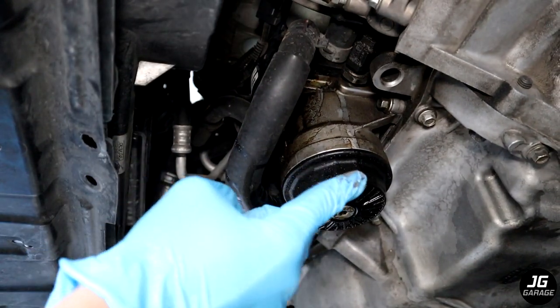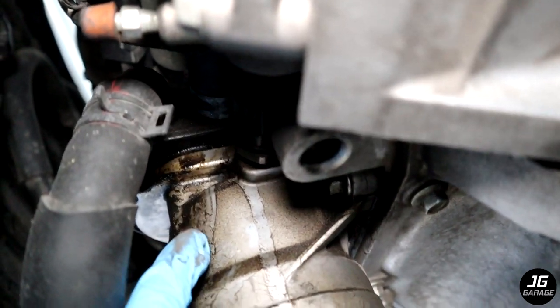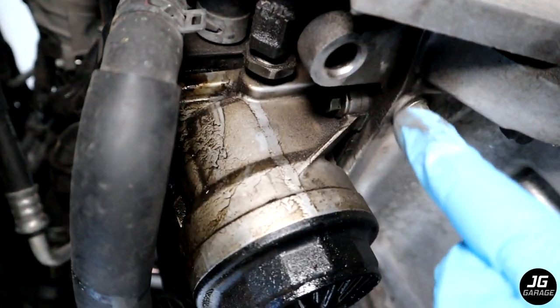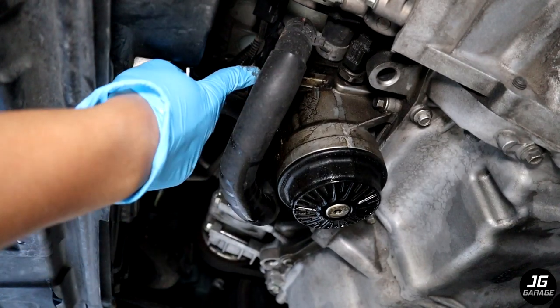Now we can see the oil filter housing and it's clear that the oil leak is coming from here. You can see that it's leaking from above the filter housing which indicates that the leak is coming from the oil cooler gasket which commonly fails. The current gasket has only been installed for three years so I definitely need to just upgrade the oil cooler.